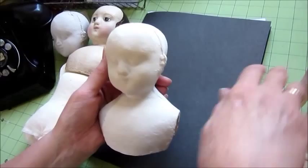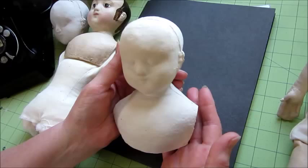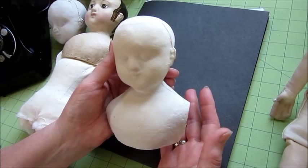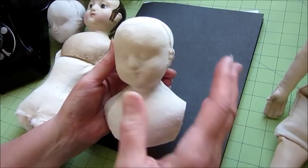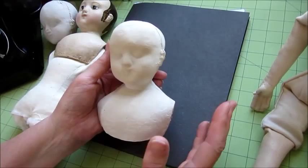You do have an option when you order the kit. The regular kit just comes with the unpainted head so that you can paint the head yourself. If you don't feel confident enough to do your own painting, you can order a custom painted head at an additional cost, and I will paint it with your choice of light or dark complexion, your choice of hairstyle, and to a certain extent how much aging you would like on the doll.